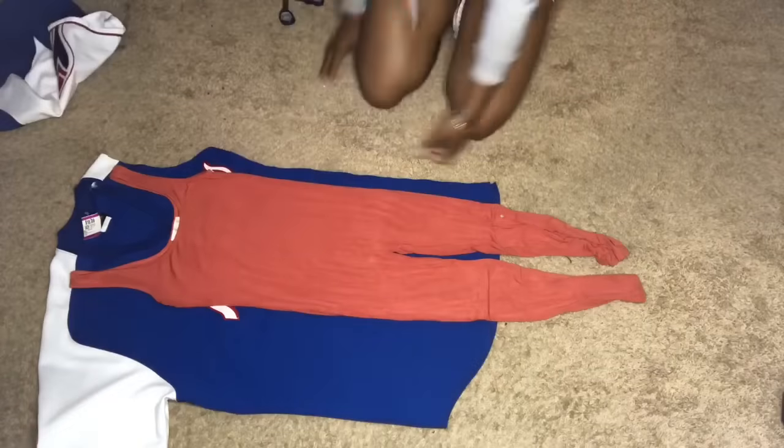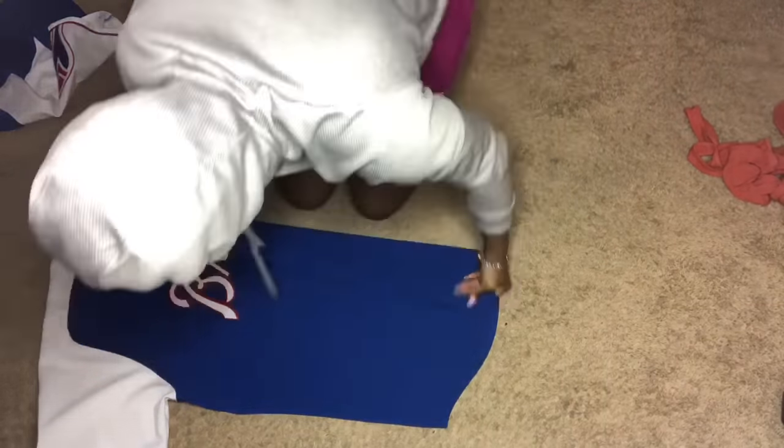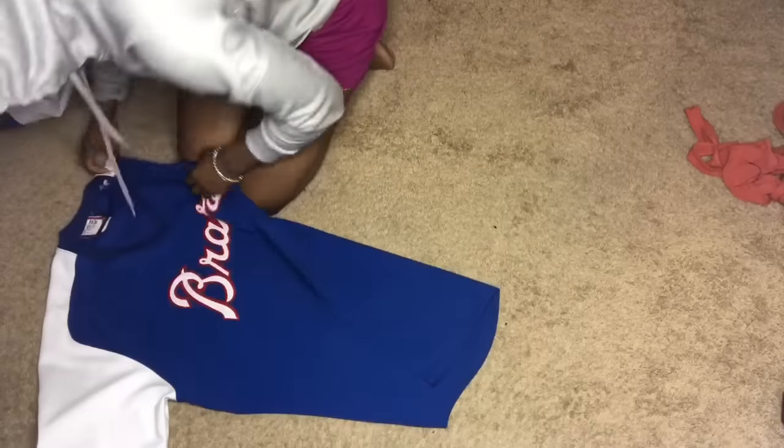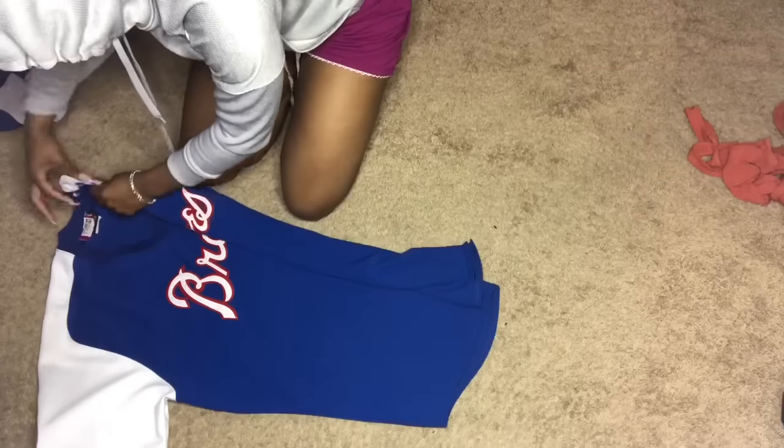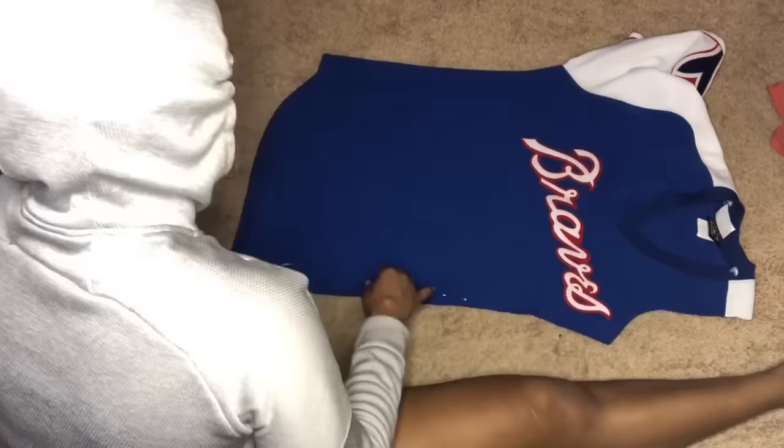Once I finished cutting one side, I just flipped it in half to make sure the other cut was going to be identical. Before I actually cut it, I pinned the two pieces of fabric — the front and the back — together just to make sure it didn't shift when I was cutting it, so it wouldn't be all crooked. But that's very optional; I was just being really, really careful. You don't really need to do that.